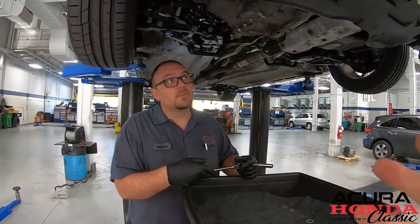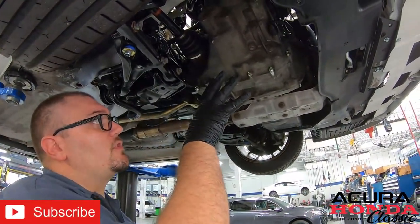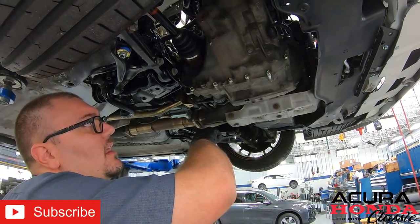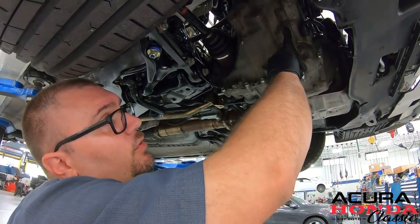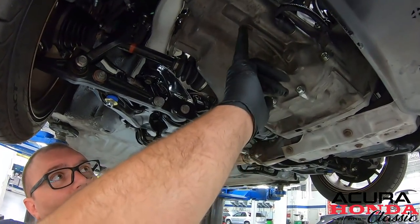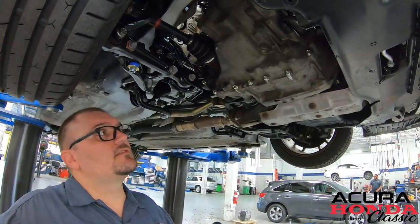Alright, so under the vehicle, what are we looking at right now? Here's our transmission — this is our all-original JDM ITR swap, a 2000 JDM ITR swap with LSD, all original. We put some new hardware in, but right here are the two detent spring bolts. This is what we're going after — we're just going to pop these out, swap the spring, put it back together, and call it a day. Let's do it.